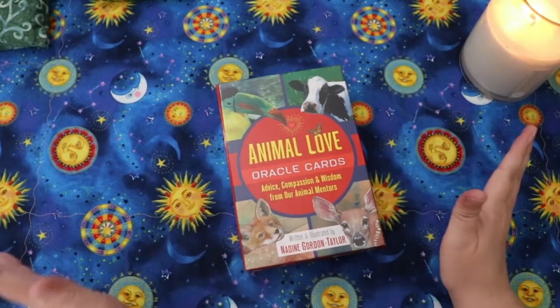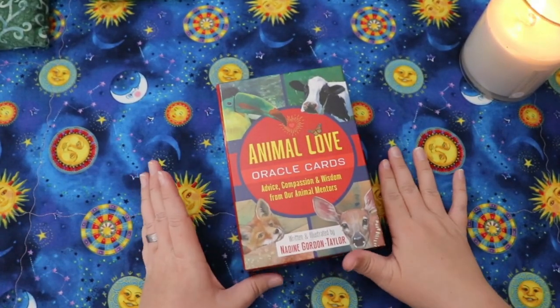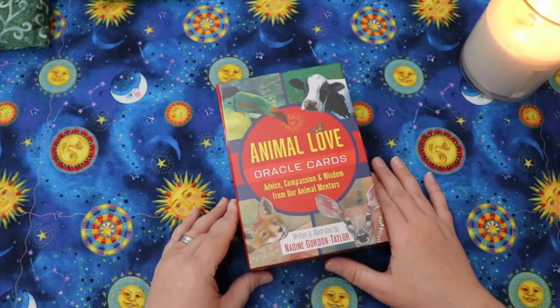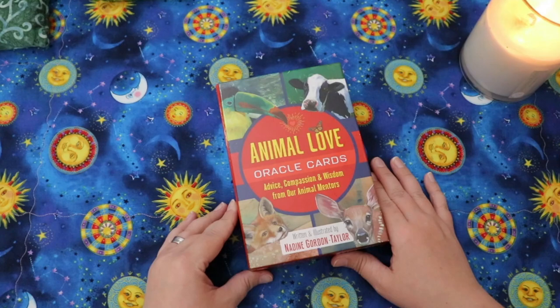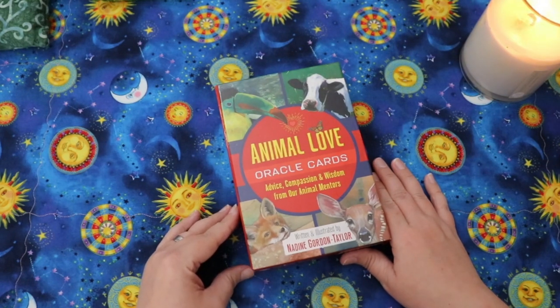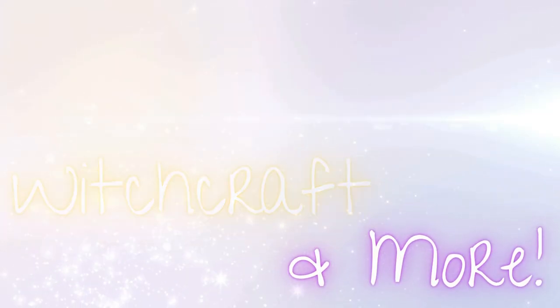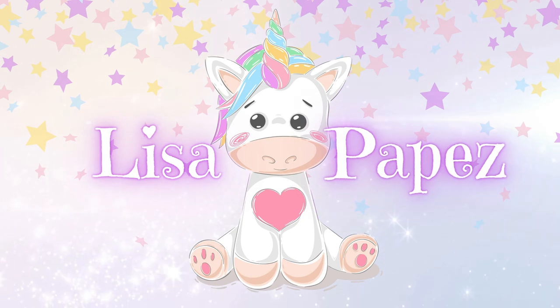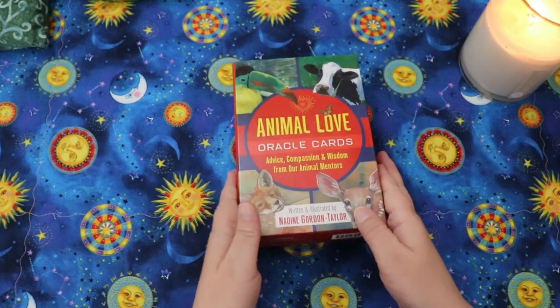Hello, Lisa here. Welcome to my channel, or welcome back to my channel, and welcome to this walkthrough first impression sort of unboxing of the Animal Love Oracle Cards written and illustrated by Nadine Gordon Taylor.